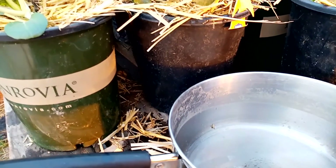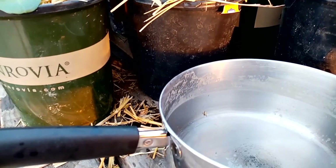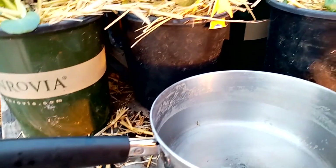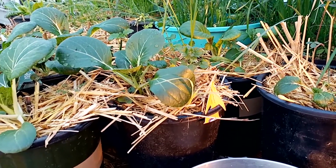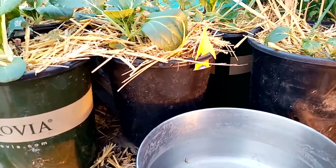On nights when I boil potatoes — the guys want mashed potatoes or something — I let the water cool and bring it out here and do the exact same thing with the water from potatoes. The starches — the plants just love it. So steaming and boiling are the two methods I use the water from.